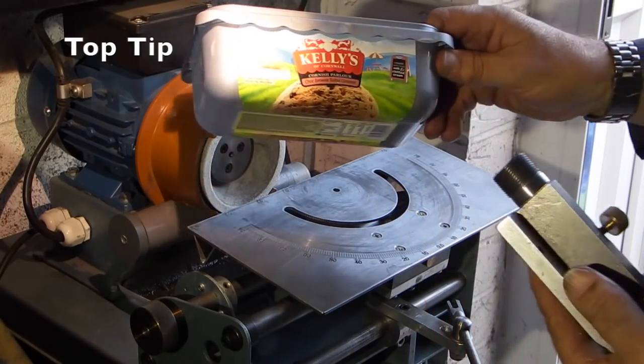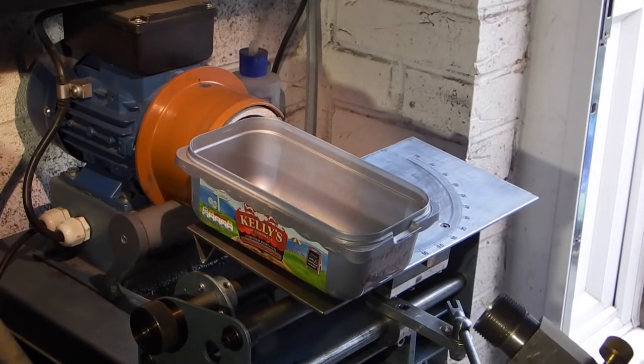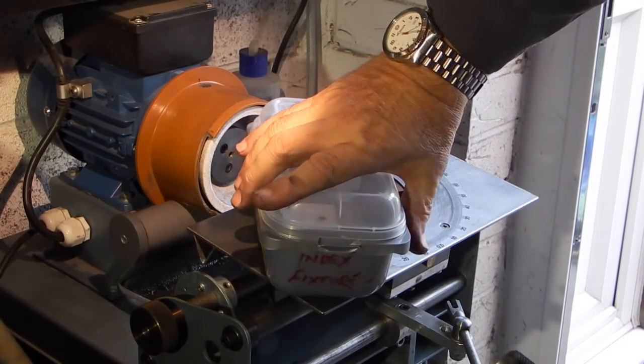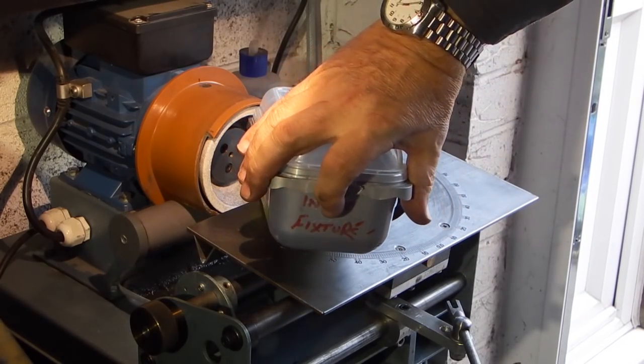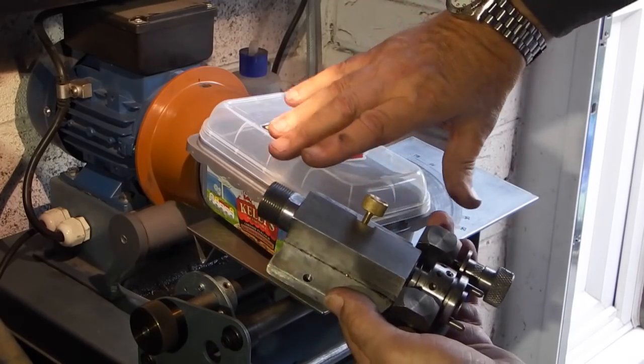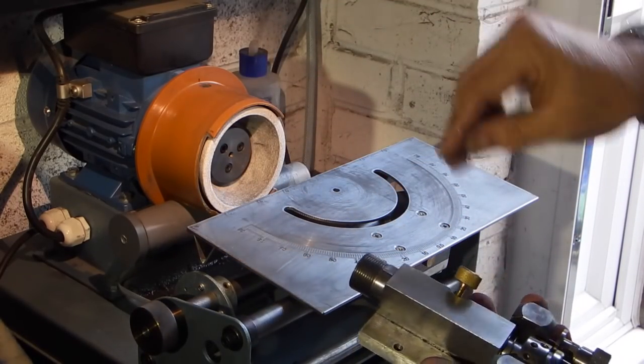Just a little tip: I keep my tools and fixtures in these ice cream tubs that have a clear plastic lid. I write on the end what is in the tub — that keeps the dust, dirt, and damp off it — and you can stack these up on a shelf.